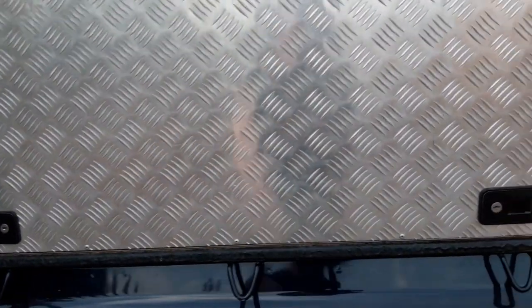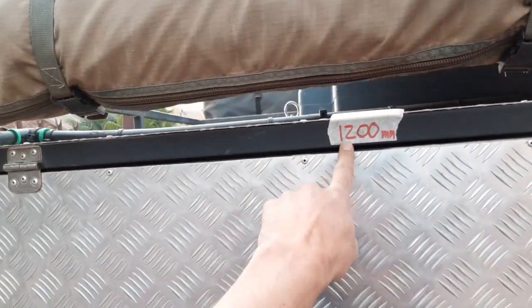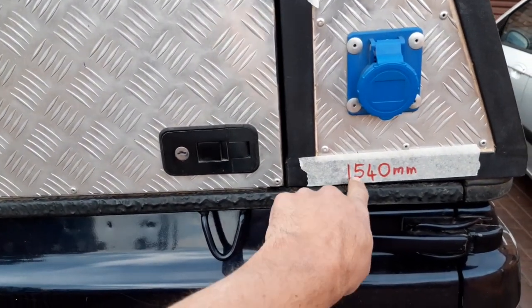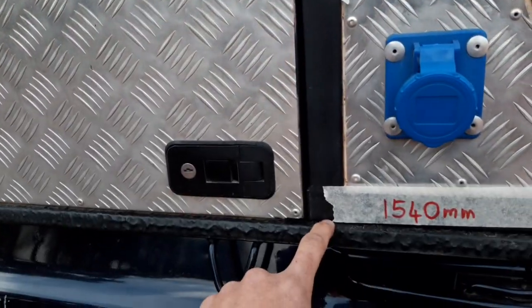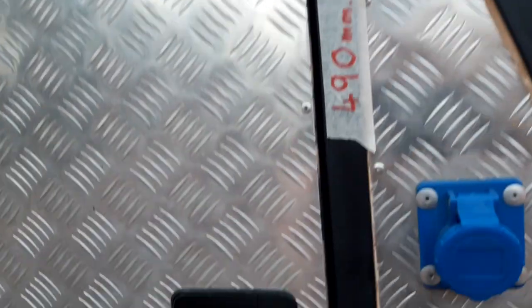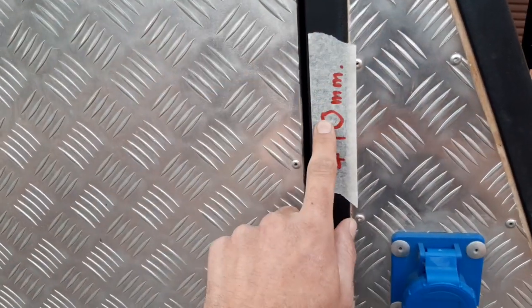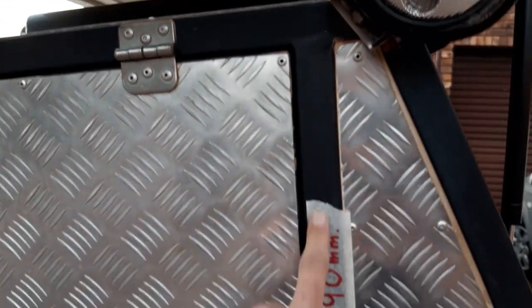Two frames — it was built initially with one at the bottom and one at the top. Top frame, left to right: 1.2 meters. Bottom frame, left to right: 1.540 meters. Height from top to bottom: 490mm, including the 32 millimeters from the top box and the bottom frame. So you will deduct 62 to 64 millimeters from this to determine the length of the upright.